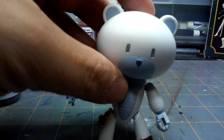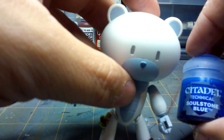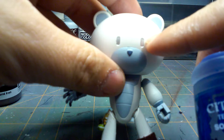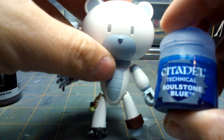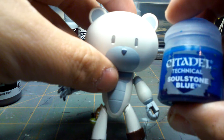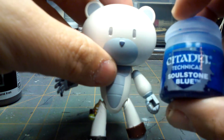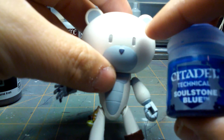Now with the eyes — I was going to use the Citadel Soulstone Blue. I already did it once and messed up. What I learned is you have to let the base coat of silver dry first; you definitely want to put silver on there. This stuff is like a gel. I've seen a lot of people just brush it on like a paint, but that's incorrect. To get the jewel effect, you actually have to dab it into that recess — just load up the brush and dab it in.